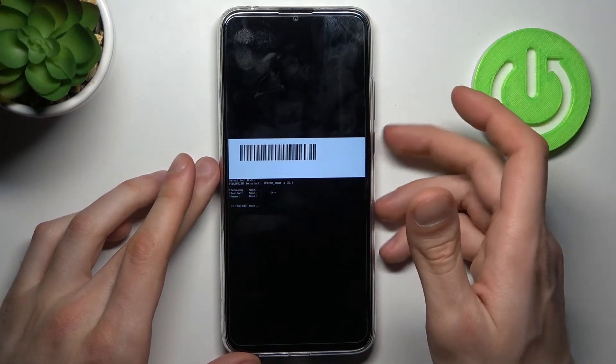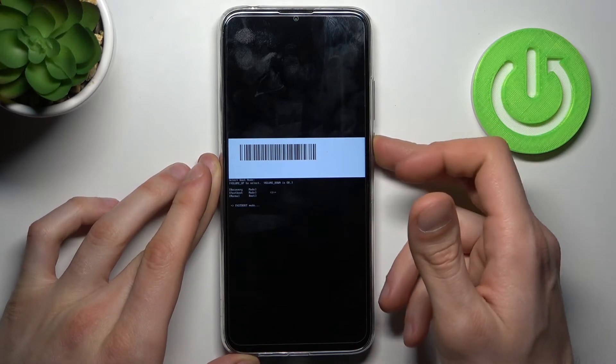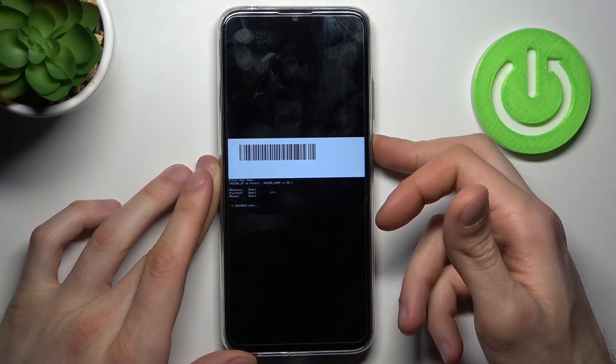If you want to exit this mode, just hold down the power key for about five to seven seconds, and after that your device will restart.